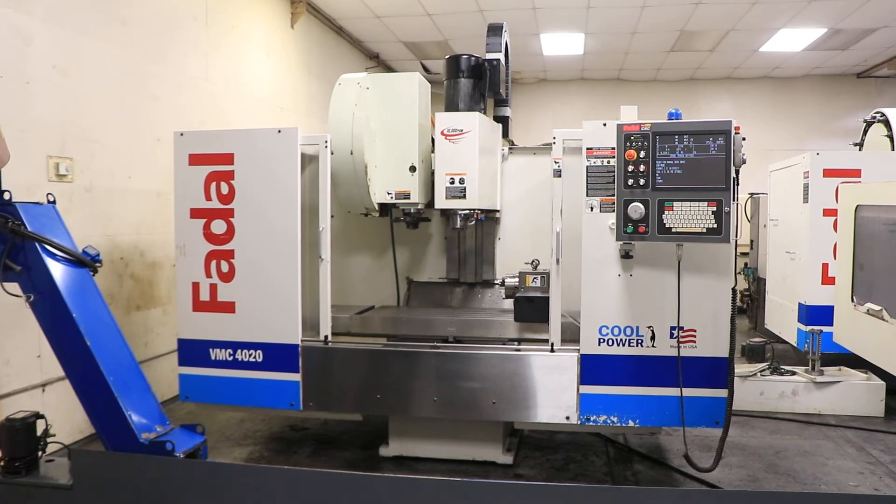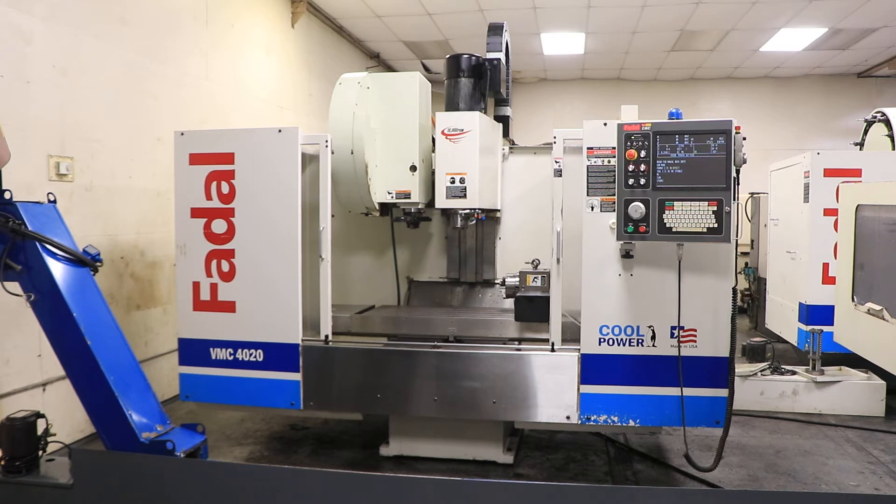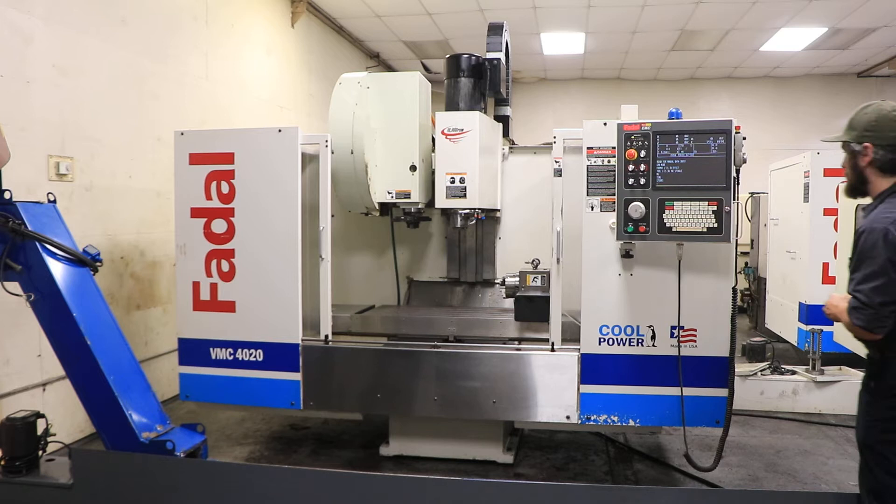We have a Fidel 4-axis vertical machining center, model 4020HT, serial number 01-2005-037595. Machine was new in 2005. We're going to run it for you.